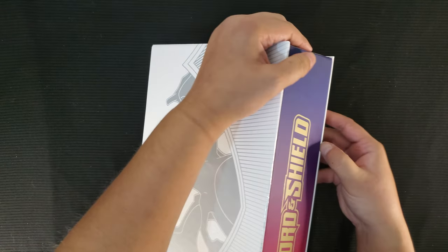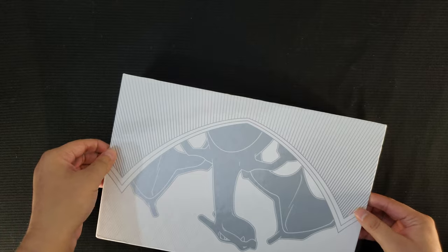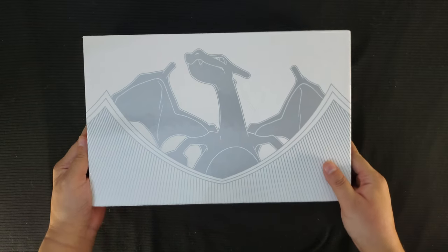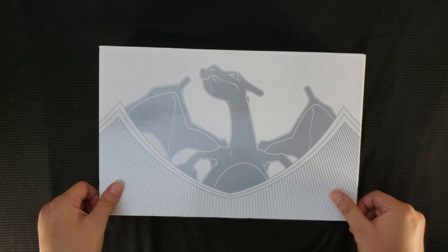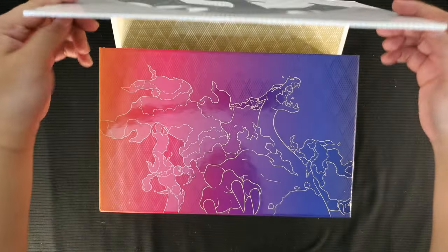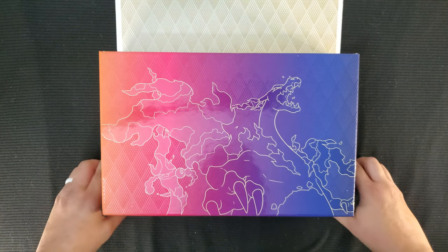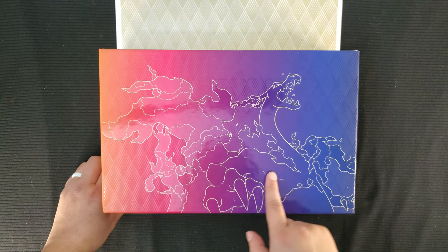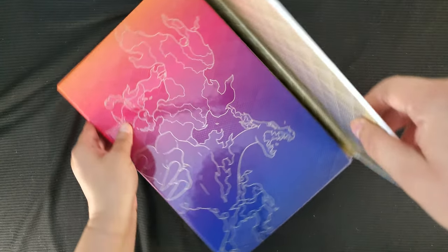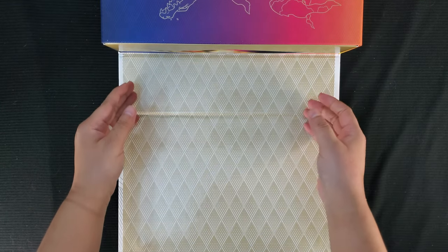I'll admit I'm having trouble figuring this box out. They don't slide — it just opens. I wasn't wrong, it does open. Let's flip it back up the right way. Look, it is magnetic — some strong magnets! Look at that. It opens magnetically, that's pretty cool. And look at the Charizard art right here!